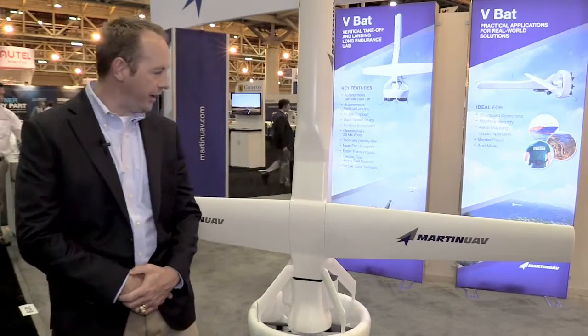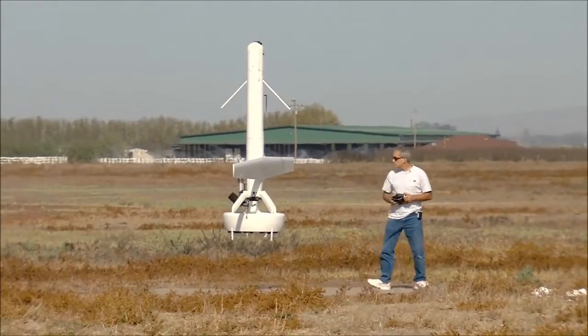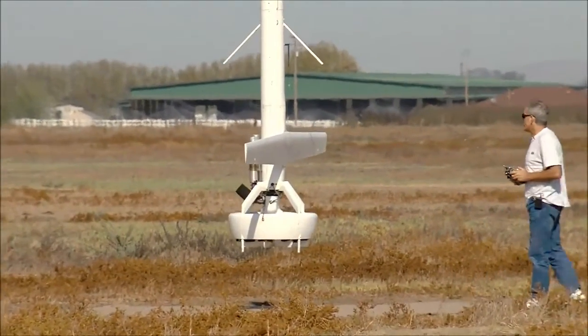This is a Martin UAV VBAT. It is a group 2 UAV that's deployable at a group 1 level, and it utilizes a safe ducted fan. It's mechanically simple with no exposed dangerous rotors.